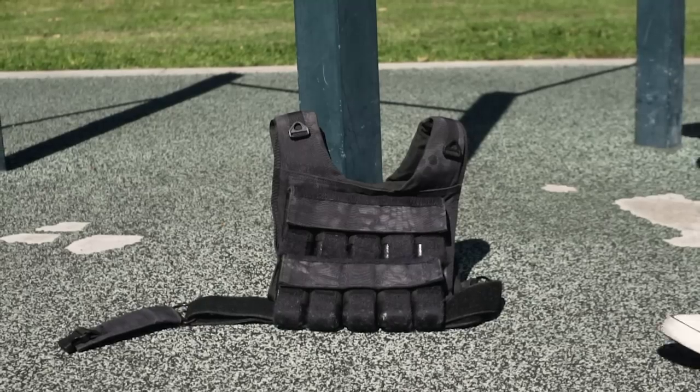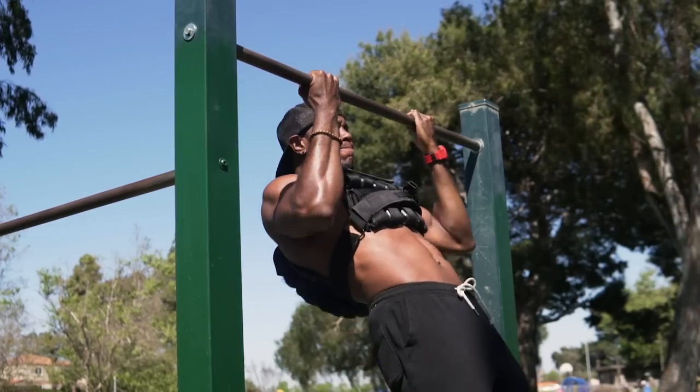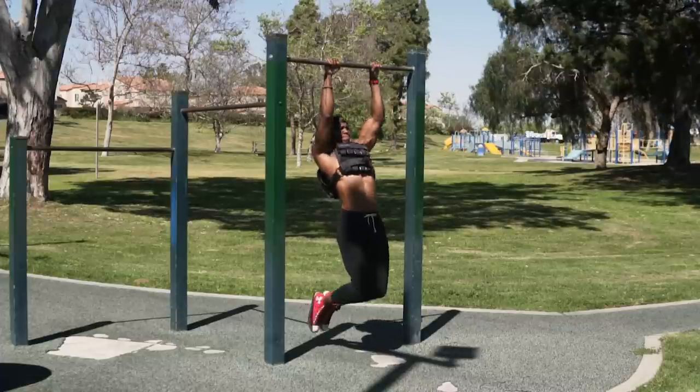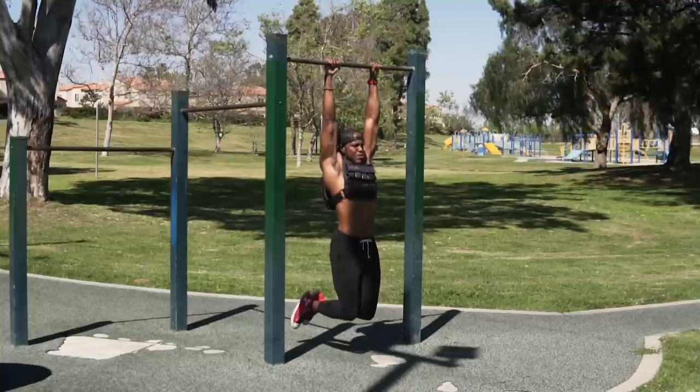By doing these two pull-up variations, we're hitting our biceps from multiple angles. But if you want to take it to another level, you need to add some load. When it comes to building muscle, we need progressive overload — meaning we need to make things more challenging over time. Adding weight to these movements is a simple way to progress and also help you look like a freaking badass, forcing your muscles to work way harder and causing a lot more growth. But if you want your biceps to really pop, we need a little bit more than that.